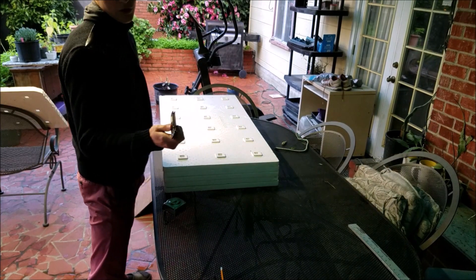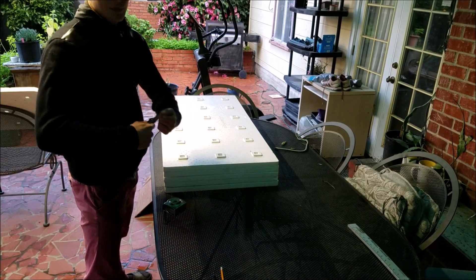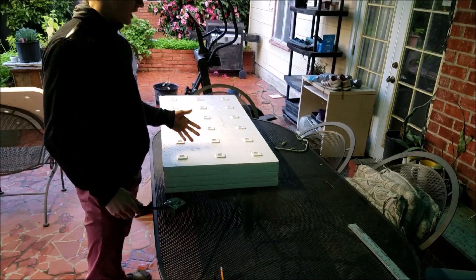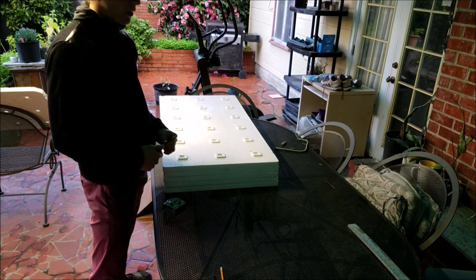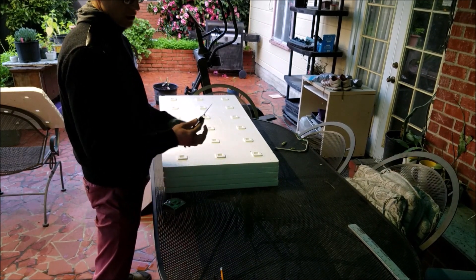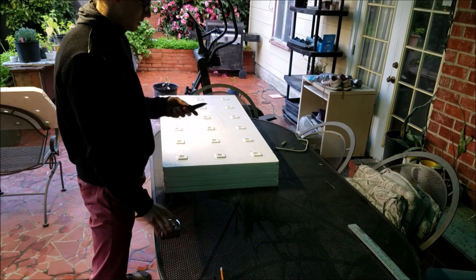All I'll really use is just a simple pocket knife — this is an old one — to cut the styrofoam. Afterwards I'll show you what I do to heat the styrofoam so that it doesn't shed any pieces into my aquaponic system. Right now I'm just going to cut them to the length I need using the pocket knife after measuring it out.